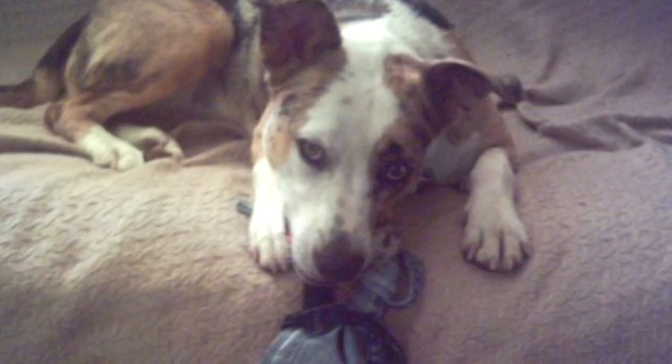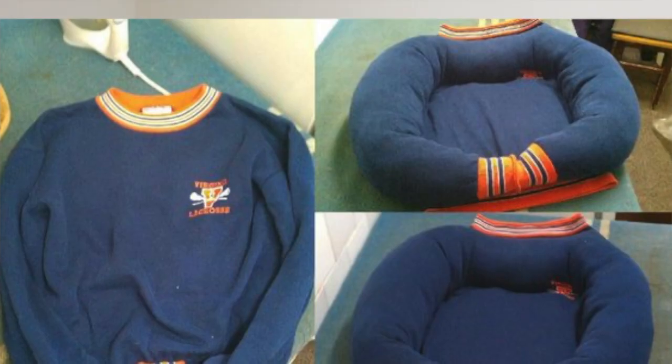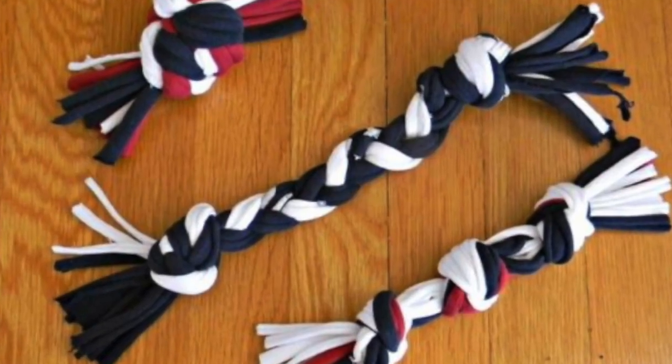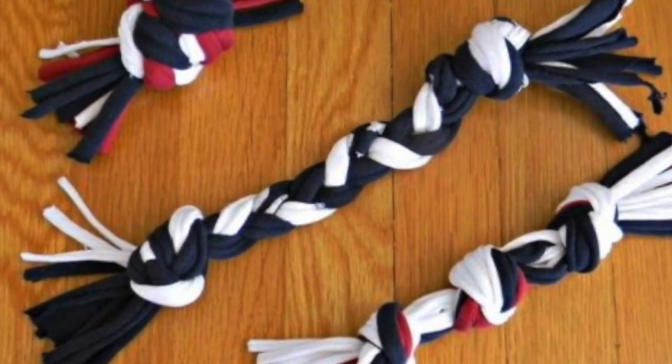There are endless possibilities! How about making a chew toy out of denim, or transforming that old hoodie into a pet bed? You can also create simple tug toys by cutting fabric strips and braiding them together — your pet will love it!